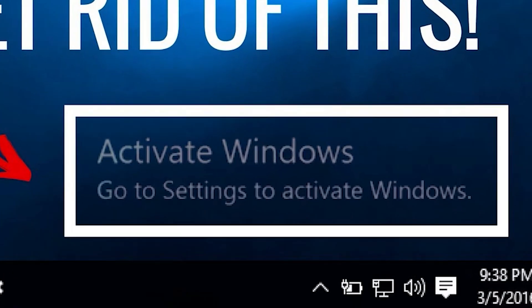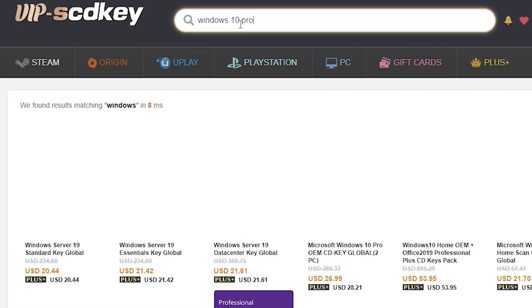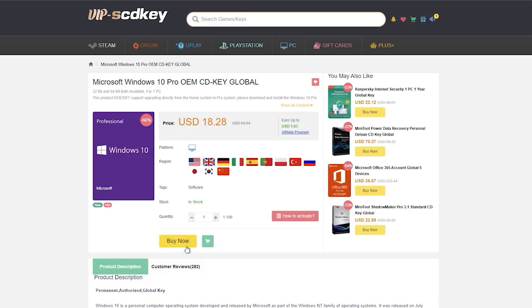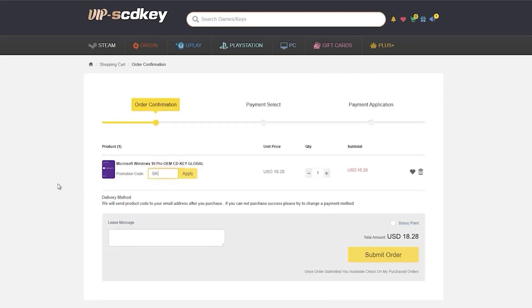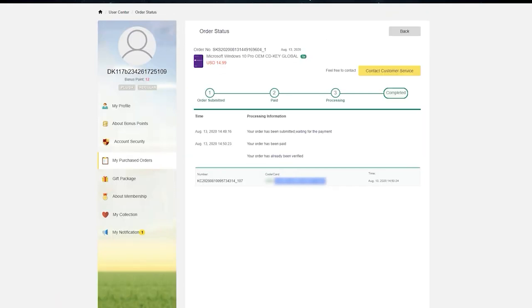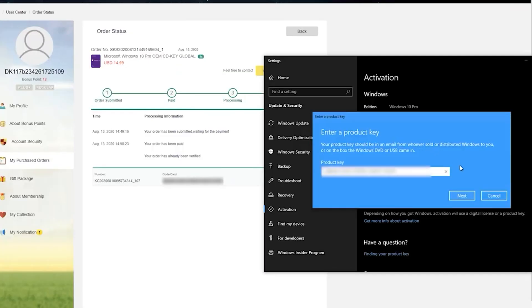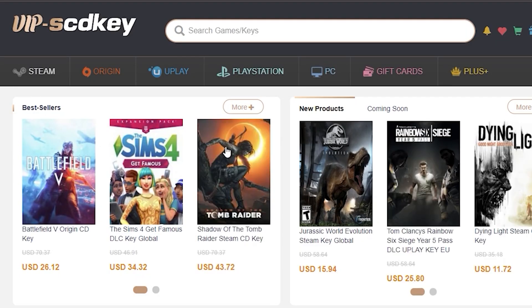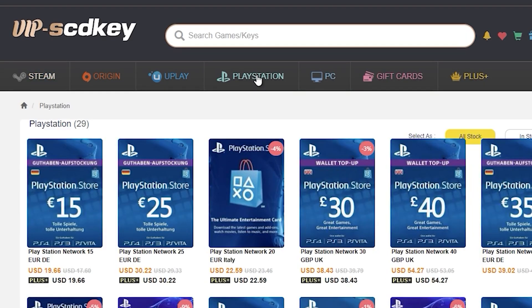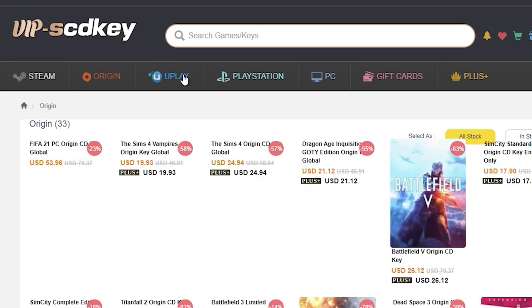If you haven't activated your Windows 10 Pro license yet, make sure to check out vipscdkey.com where you can find affordable Windows 10 Pro keys. Use my code SKPV to get 80% off your purchase. After purchasing the activation keys, you simply copy and paste it to your Windows activation panel and you're good to go. You'll also find keys for Steam, PSN, and Xbox among other gaming keys on vipscdkey.com.